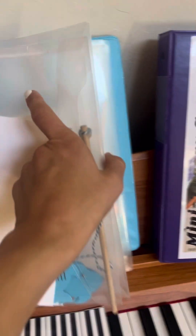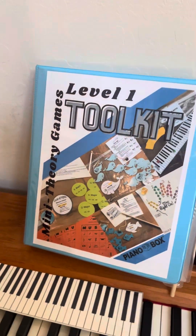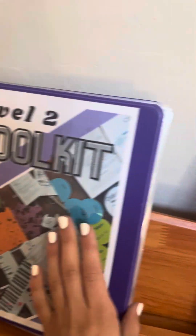It also comes with a mini write-on board, which I have given to a student. I lend these games out when students need a little extra practice or need some fun working on a particular concept.